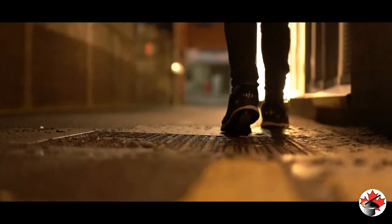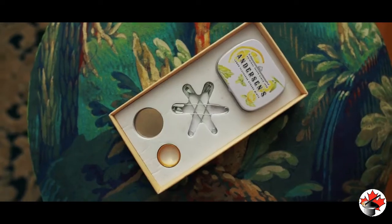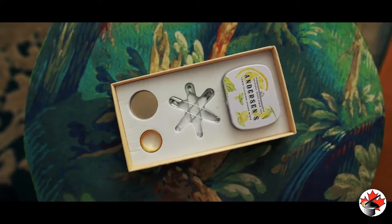We've taken a time-tested classic piece of magic and brought it right up to date for the modern-day walk-around magician. Shrapnel comes with everything you need to perform right out of the box.